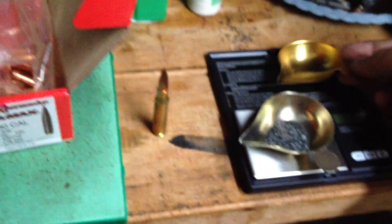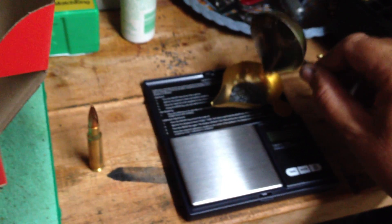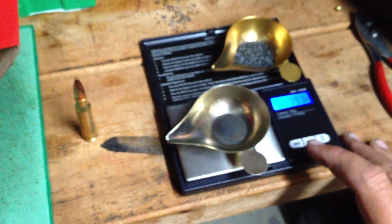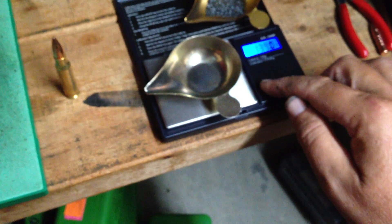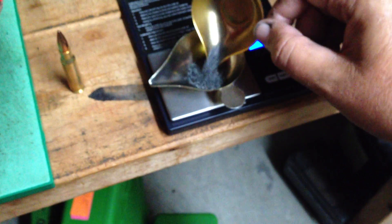Let me get this scale reset here and see what the digital scale says. The powder — somebody's going to say, oh, that's non-canister grade, proprietary. No, it's good old 4064, trust me. We've done volume tests with the little dippers, the lead dipper. Equal amounts, put it under an eye loop, burn it in an ashtray, smell it. It walks like, talks like, smells like IMR 4064.